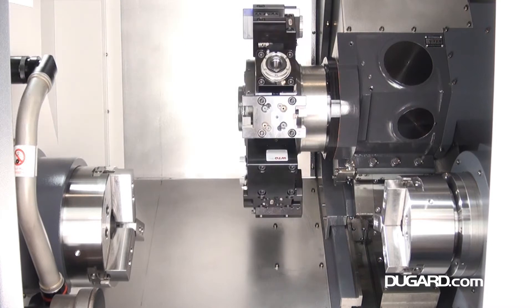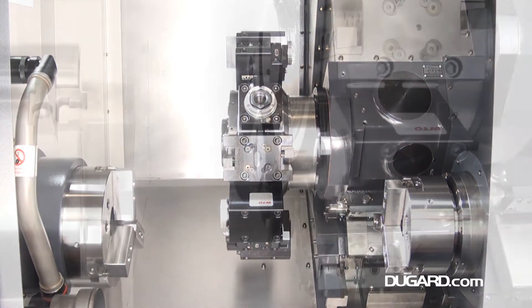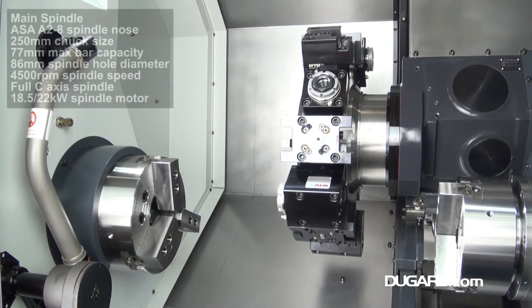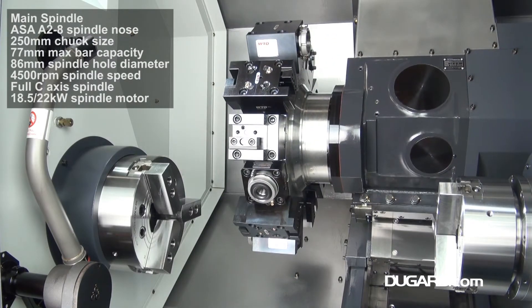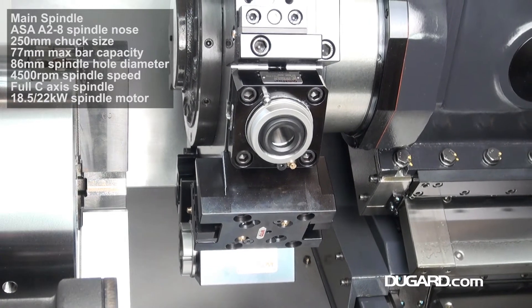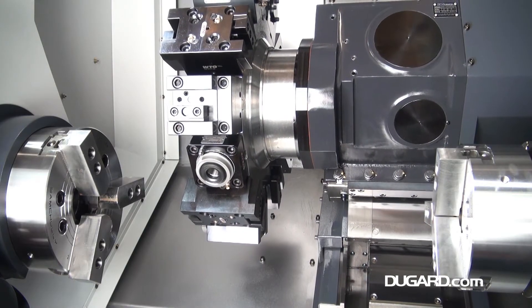The spindle is 86mm in diameter and it can take a bar capacity of 77mm. The spindle nose is ASA A28 with a standard chuck size of 250mm or 10 inches, and spindle speed is up to 4500rpm driven by a FANUC motor with 18.5–22kW AC. The subspindle has a built-in 5.5–9kW motor.